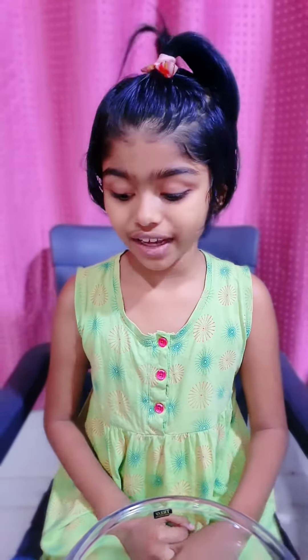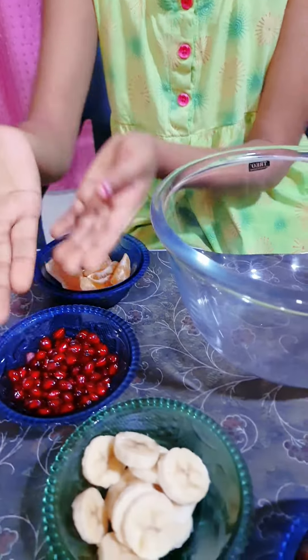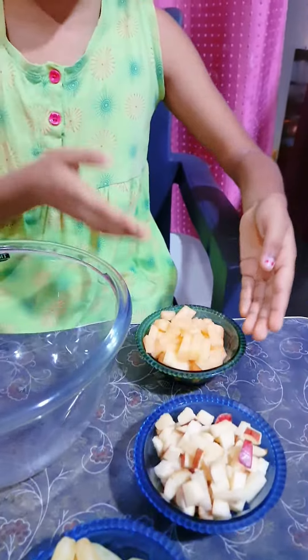It is a healthy food and fireless cooking. So, let's see what all I have taken. I have taken oranges, pomegranate, banana, watermelon, grapes, apple and muskmelon.